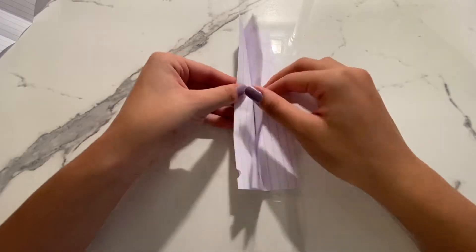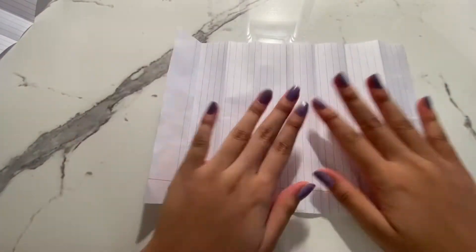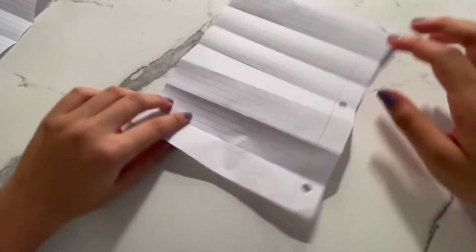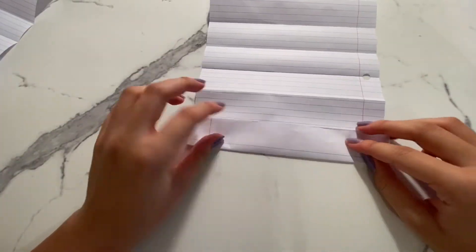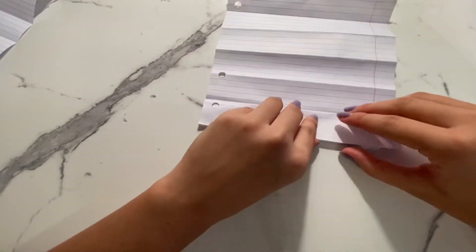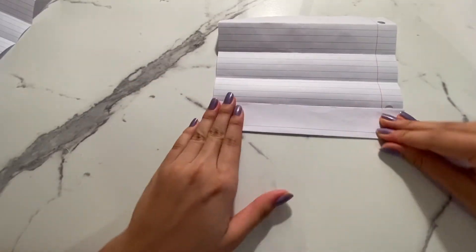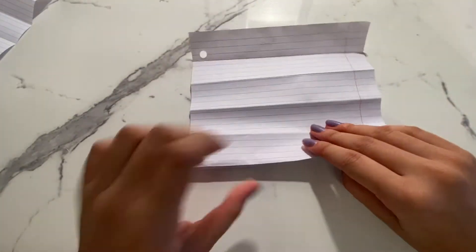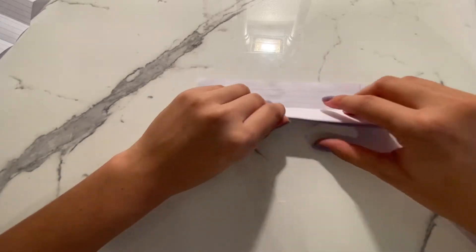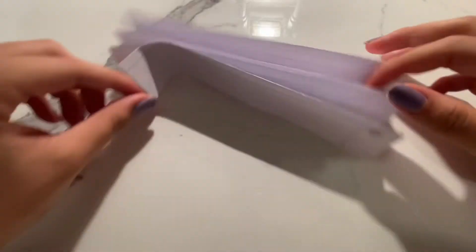After you finish folding it, unfold the paper to reveal the guidelines, and we can start making our paper look like a fan. Start by folding one crease up, then turn it over, and repeat this process until you reach the end of the paper. Once you finish folding that piece, fold it in half to make it look like a fan.